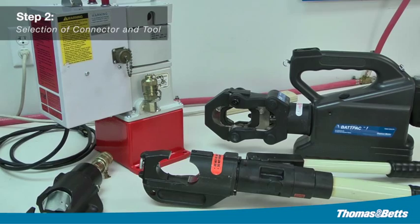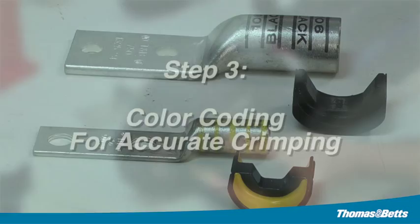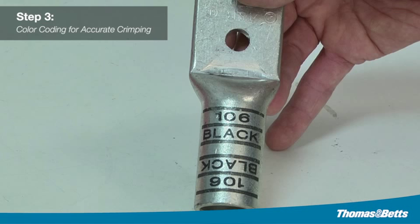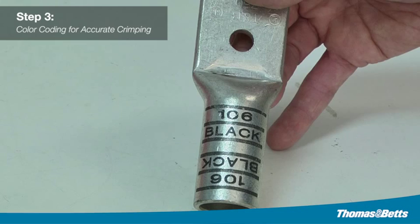Step three: color coding for accurate crimping. After selecting the proper installing die and tool, you will use the color-keyed system to match up and crimp the lug. The color bands correspond to the color markings on the dies, while the connectors have a die code number marked or stamped on them for easy identification and matching. The dies have a die code number engraved in the crimp surface.